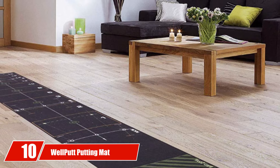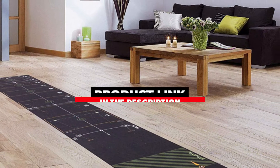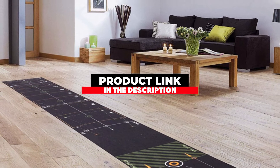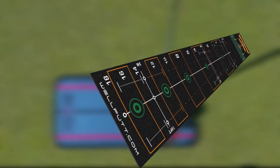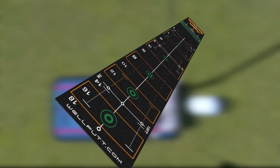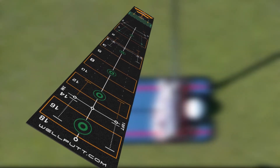At the 10th position of our list, we have the Wellputt Putting Mat. When I was compiling this list of the best putting training aids, I didn't expect to be including a putting mat. But just take a second to hear me out. The Wellputt Putting Mat is available in two speeds: Pro Fast Green Surface and Standard Club Speed Surface, and comes with a host of putting drills. But that isn't why I've included it.